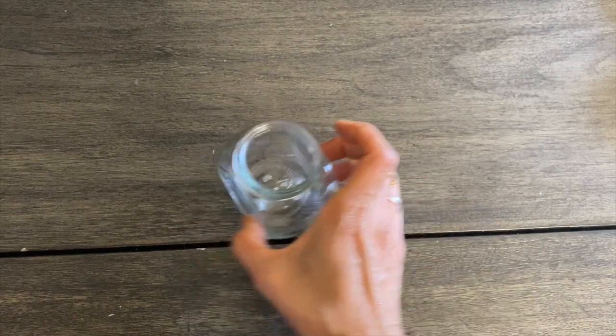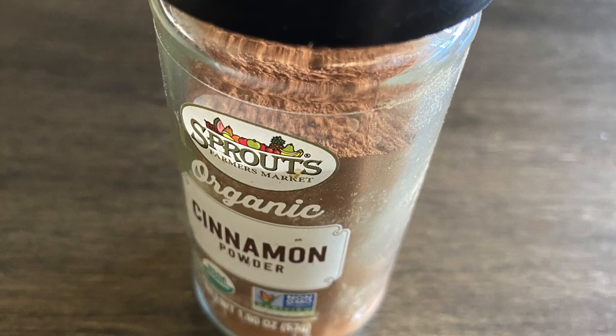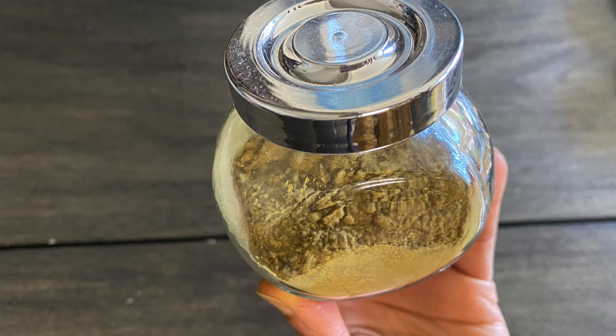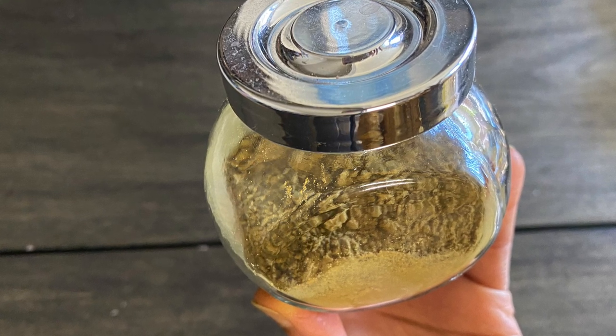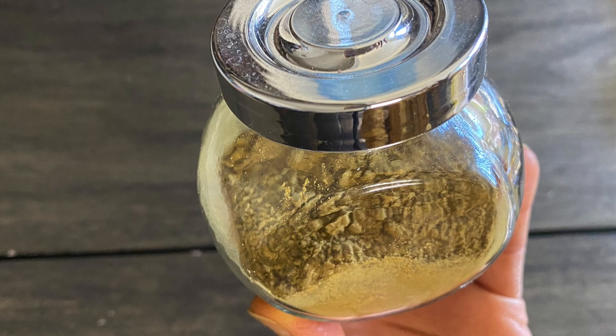Collect them in a glass jar, bottle, or spice bottle so that it will be very convenient to use. Our all natural tooth powder is ready. This leaves our mouth and teeth so clean and refreshed — we can feel its freshness throughout the day, and we won't find any plaque formed on the teeth by the end of the day.